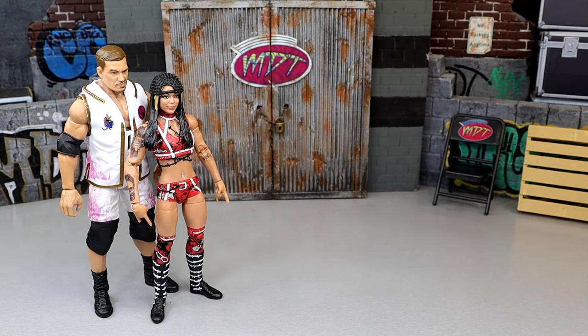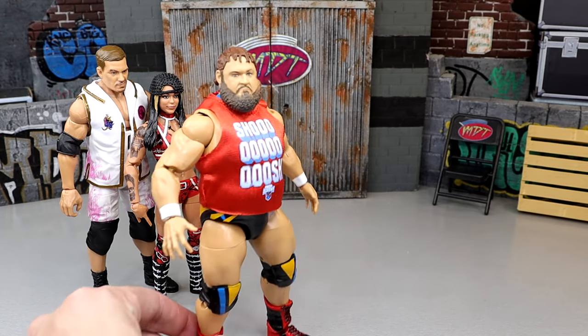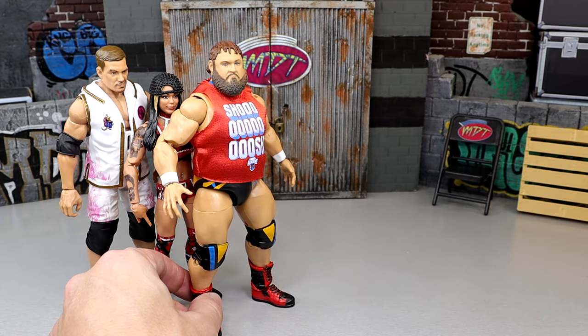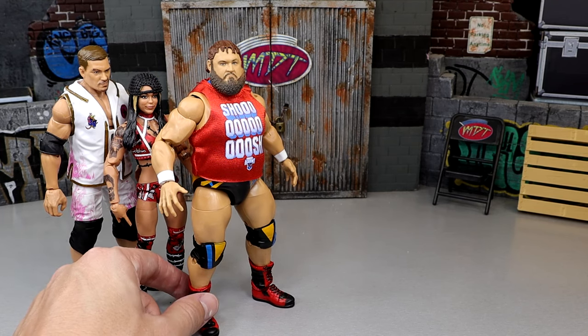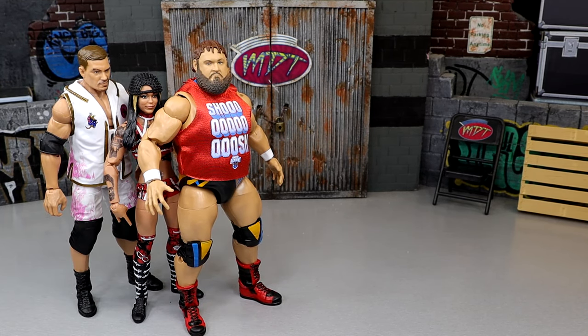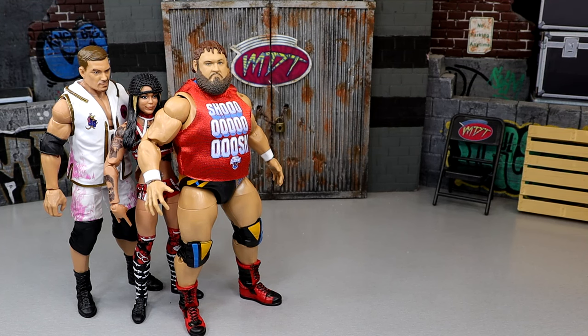At number four: Otis. The Otis figure is fun and he can pose around great, but I'm not finding a ton different from his last figure. We do have interchangeable hair, which I like, and I like the updated Alpha Academy version of Otis. But at the end of the day it just doesn't move the needle much for me — though I do like it better than the bottom two.